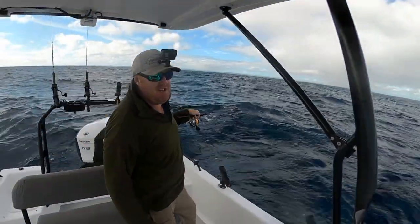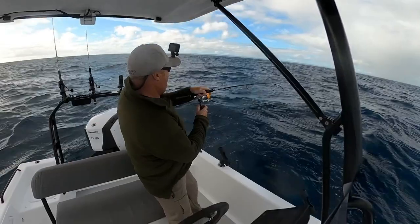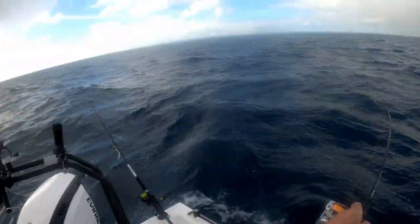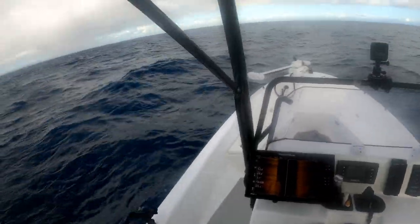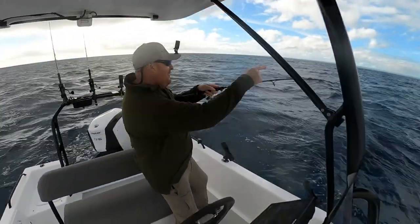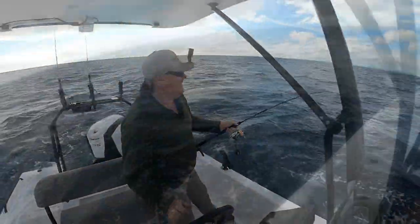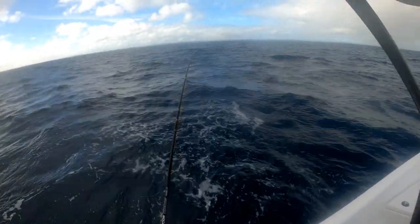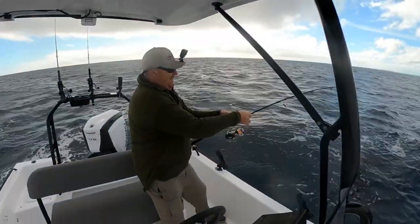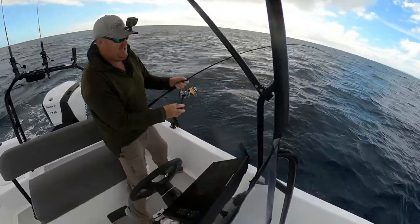Slightly challenging conditions today. Oh, that wind's picked up early and this fish - there's no one to come to the boat. I've got the tide, the wind's pushing me that way, the fish is going that way. It's getting pretty lumpy out here, I should have gone home.